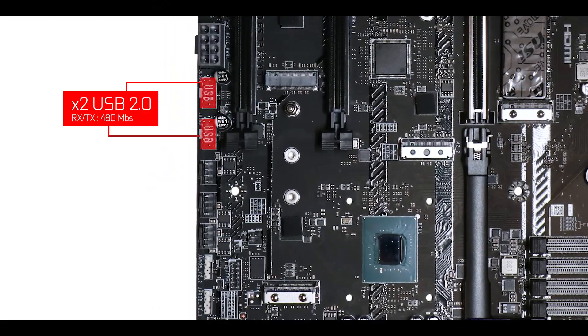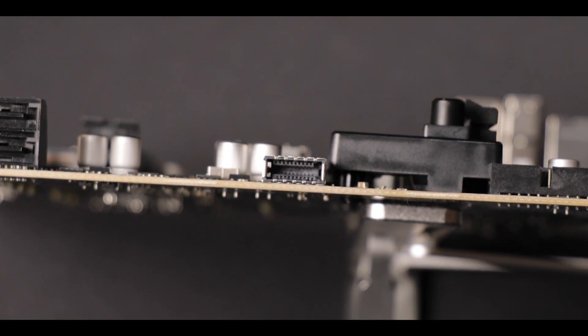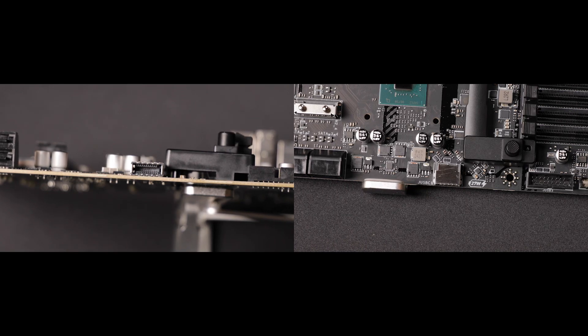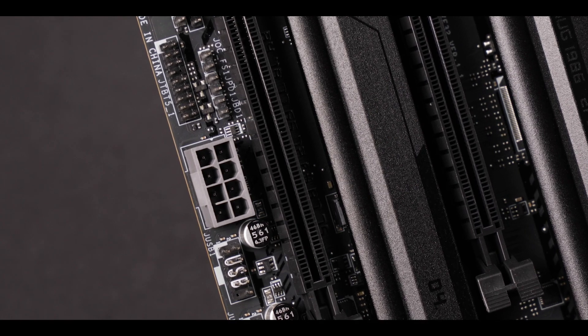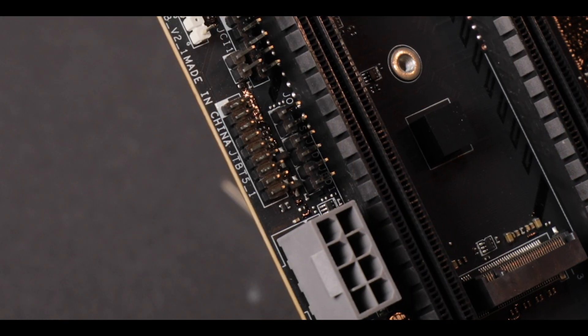Front panel connector-wise, apart from the usual suspects, we have a few nice novel things to point out. We have a 20 Gbps front panel Type-C, which — provided the 8-pin plug is powered — will super-fast charge your phone. It might seem like a little accessory, but I love it. I refuse to live in a world without it. That's how central it is to my existence.